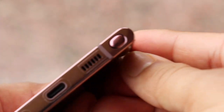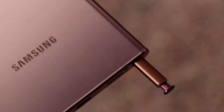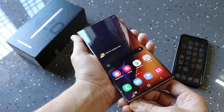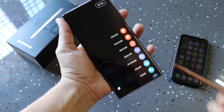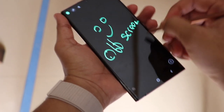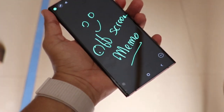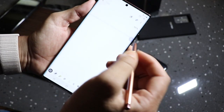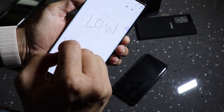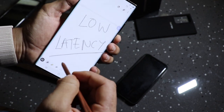Now let's talk about the highlight of the Note series — the S-Pen. The S-Pen is a very useful feature. Whether you have to write off-screen notes or write in your own handwriting, this is a very useful feature in the Note 20 Ultra. The latency is only 9 milliseconds, so the experience you get is similar to writing with a normal pencil.